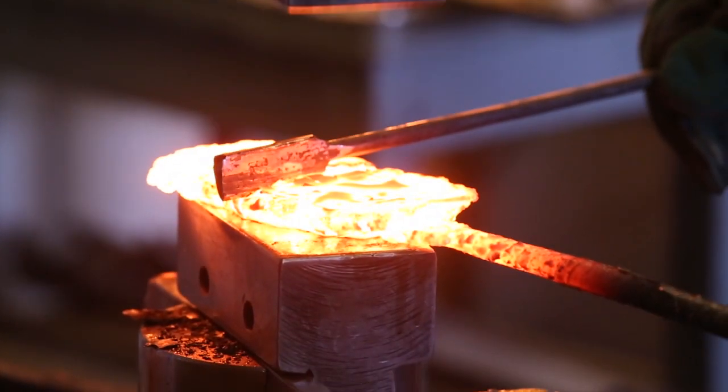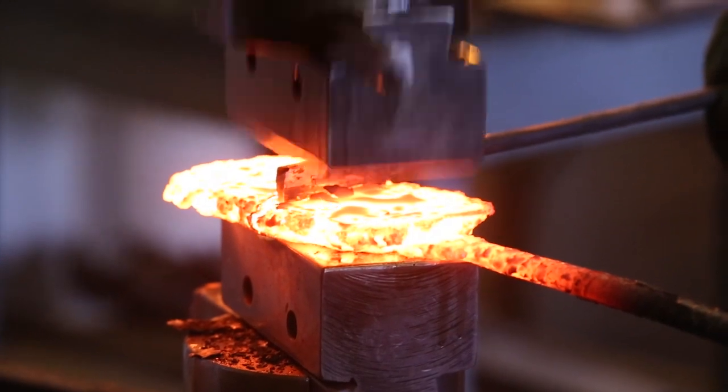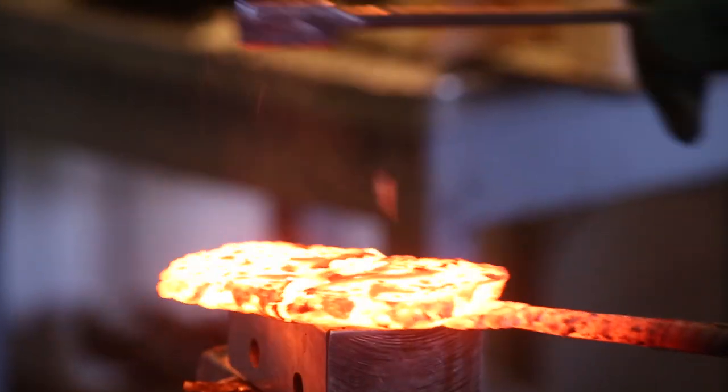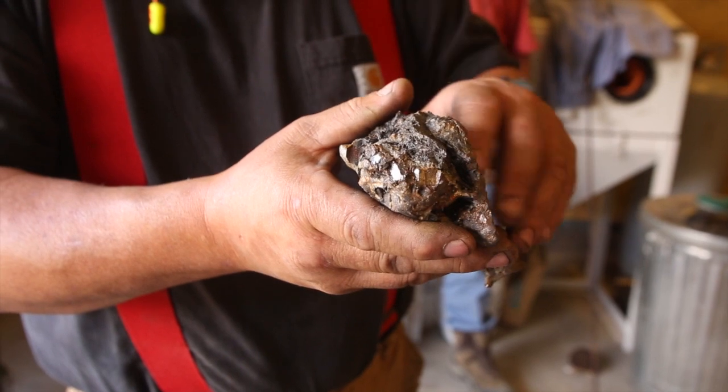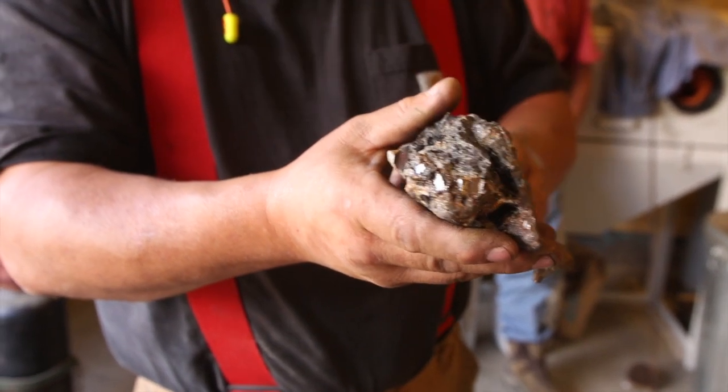This is where the material gets its name — that's the natural texture that's in there. Tamahagane means 'jewel metal.' That's what it means, and that's how it gets its name.